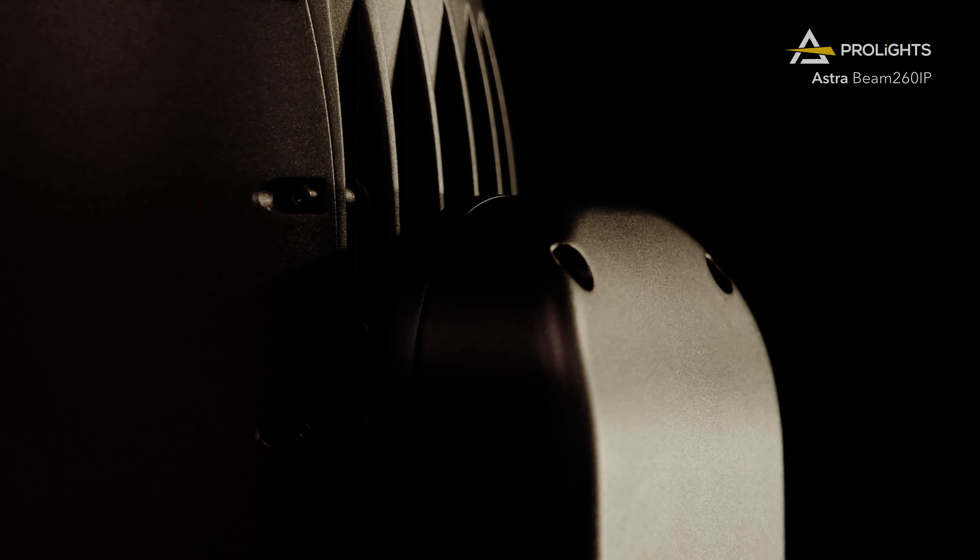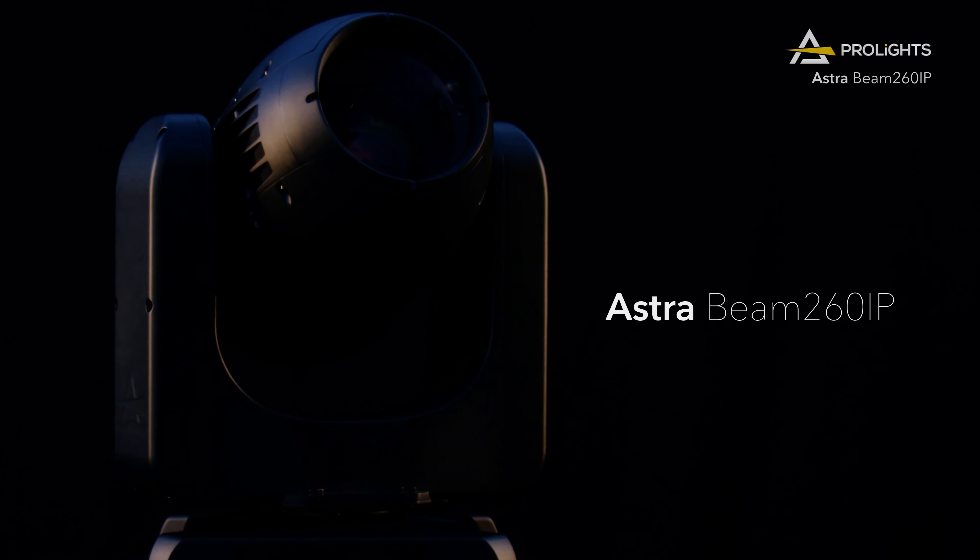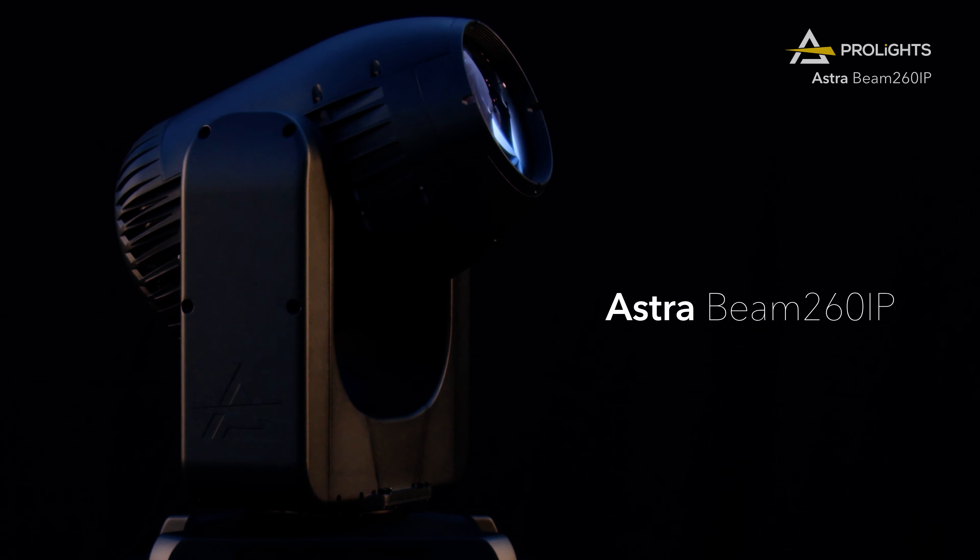The AstraBeam 260iP is here to impress you. Find out more at ProLights.it